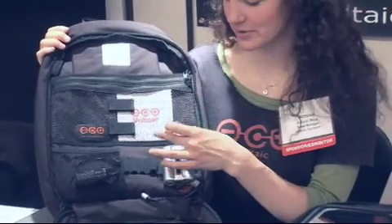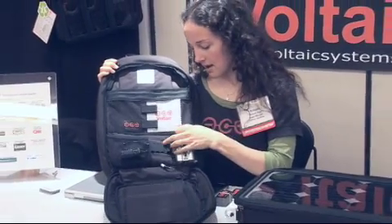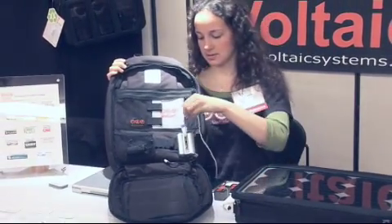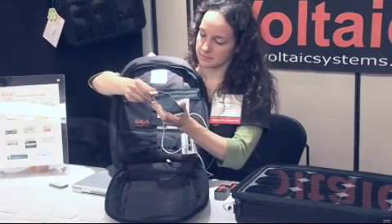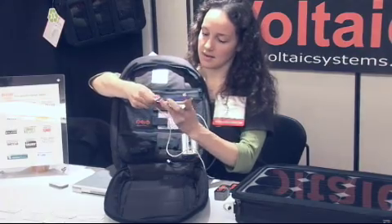So the battery, the adapters — plug in the tip, then just get my USB cord here, and then it's charging.